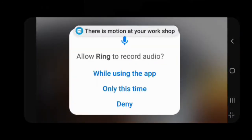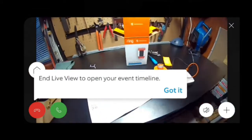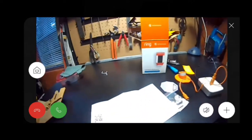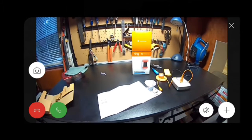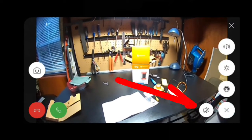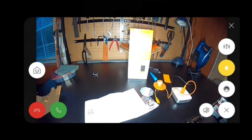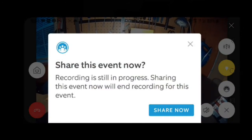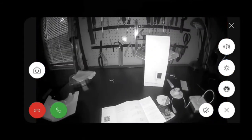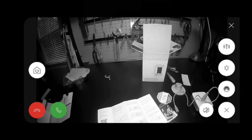We're going to tap to go live, but we have to give the app permission once again. And here is the workbench that I've been using to set up my Ring Spotlight Security Cam. The image is clear and all looks well. I just turned off the light and then turned it back on. I also turned off the speaker. Looking at the desktop with the infrared lens when the light is off.